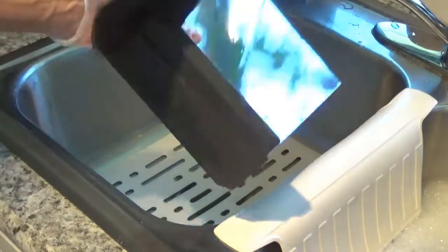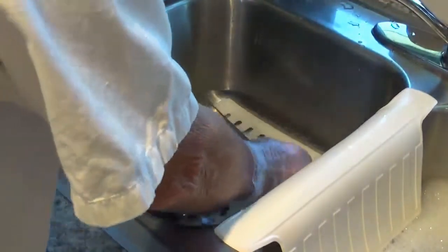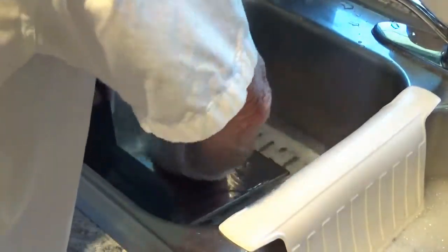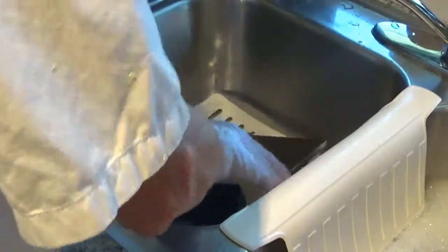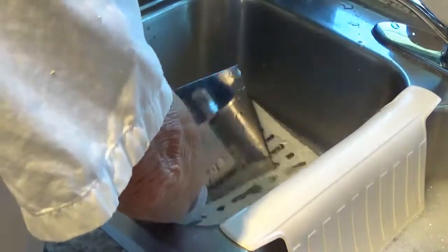Get the tray that the meat sets on and put it down in the bleach solution. Wash it real good with the same solution, turning it around and around.